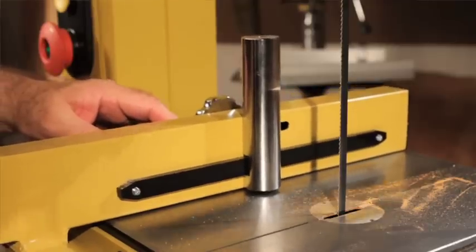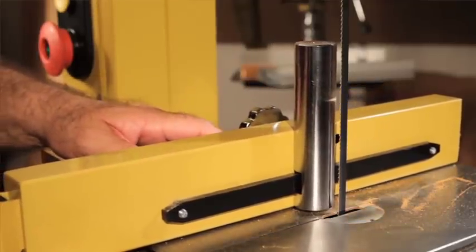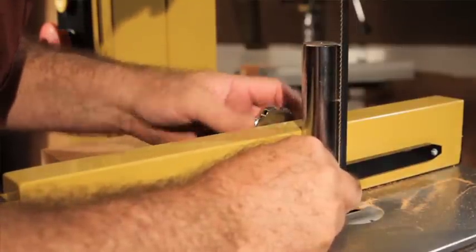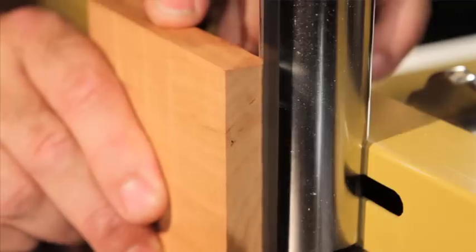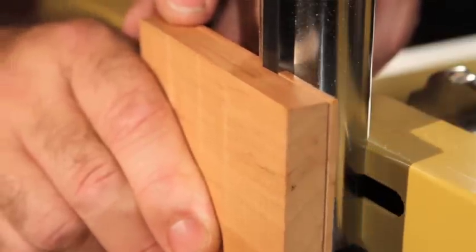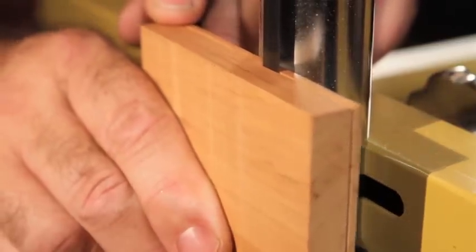This saw has a great innovation: a resaw pin that can attach to the fence. This allows you to accommodate for any drift that you might have in your bandsaw blade and still cut very precise thicknesses without having to adjust your fence to take up for the drift.